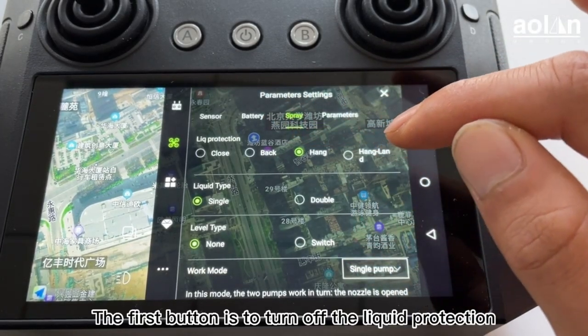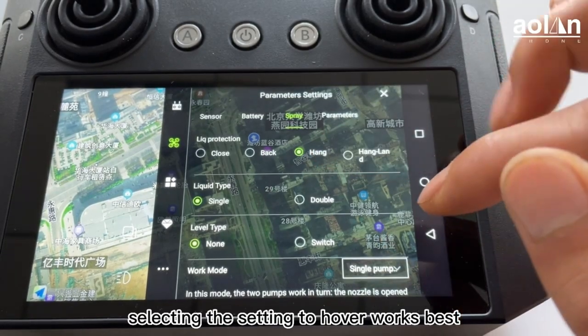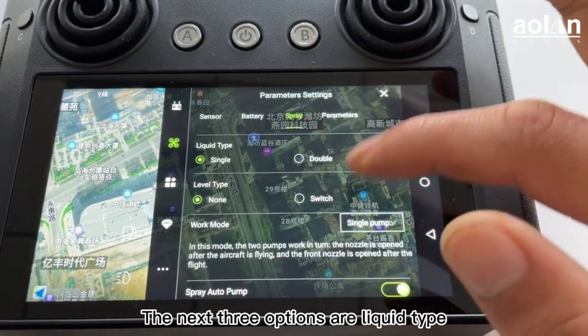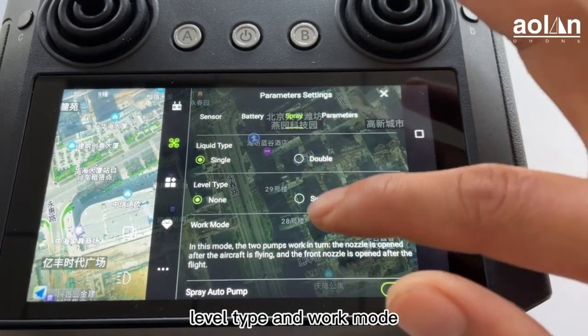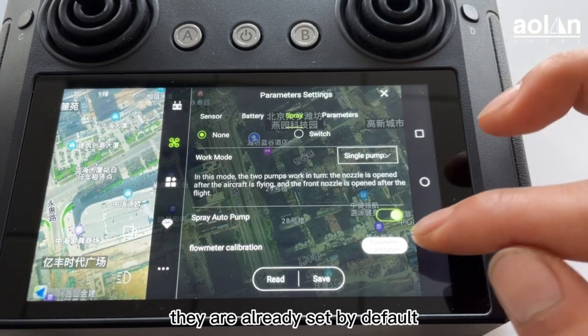The first button is to turn off the liquid protection. In general, selecting the hover setting works best. The next three options are liquid type, level type, and work mode. Those settings do not need to be changed — they are already set by default.